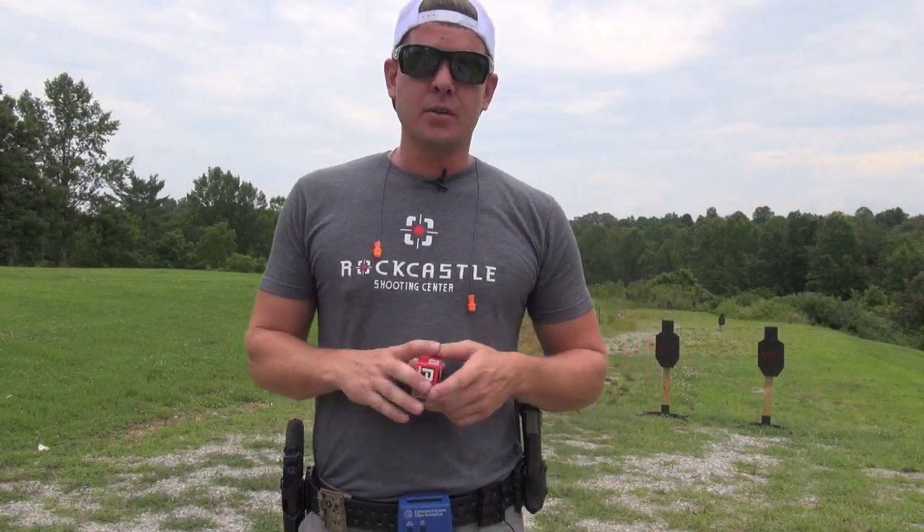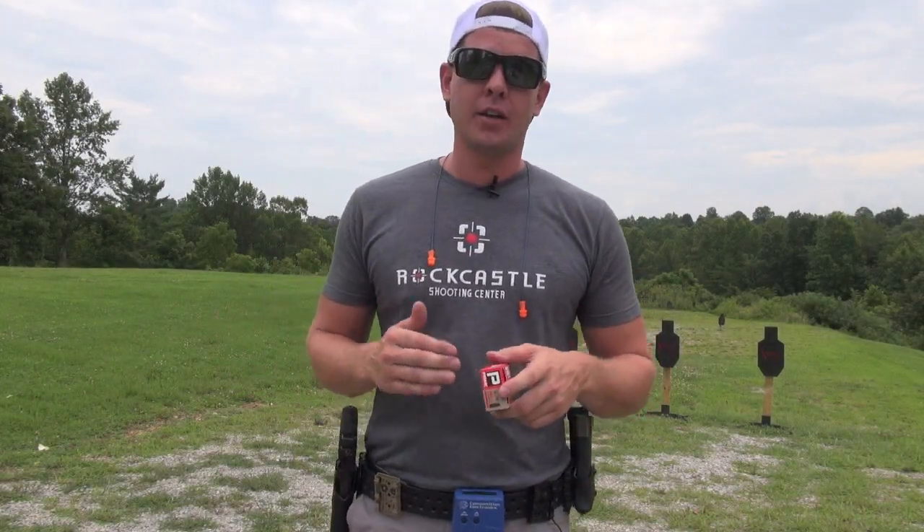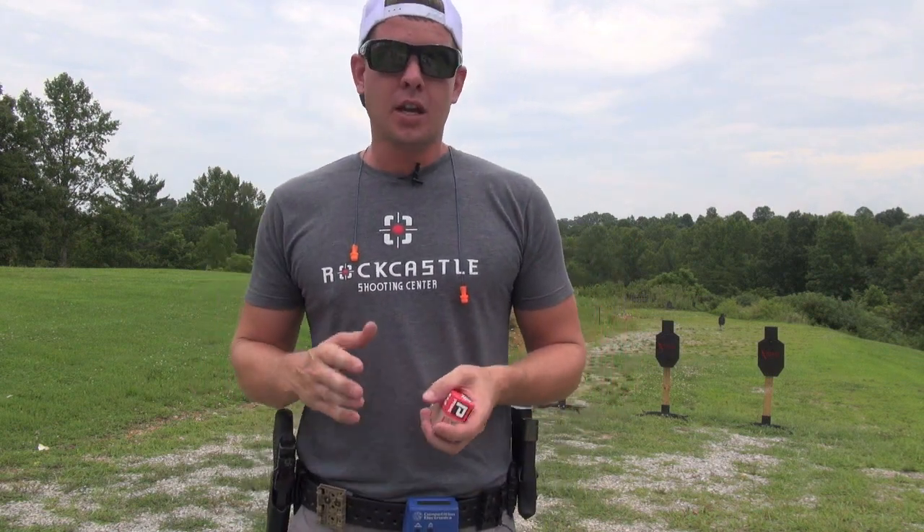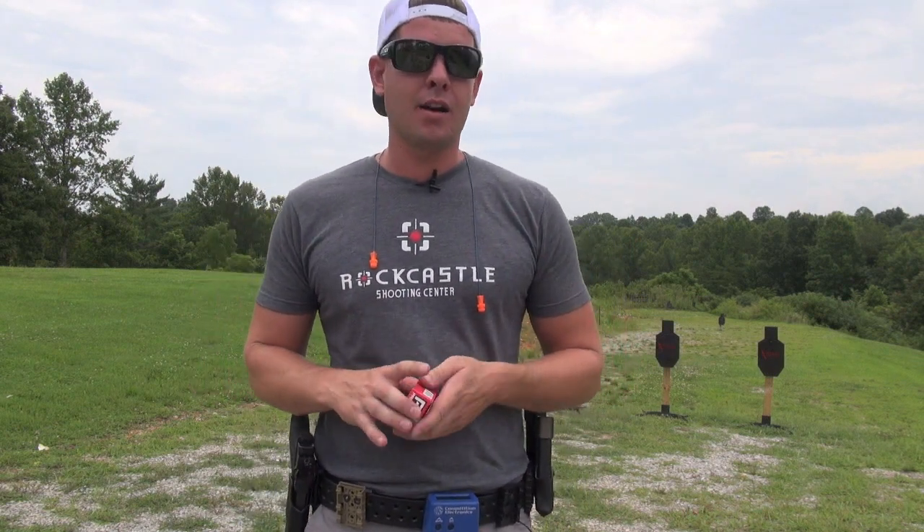Hey everybody, thanks for tuning in. In today's video, I'm going to show you guys a quick practice drill that I'm calling Get Fresh, Stay Fresh. This is a 50-round practice drill that's broken down into four strings of fire.